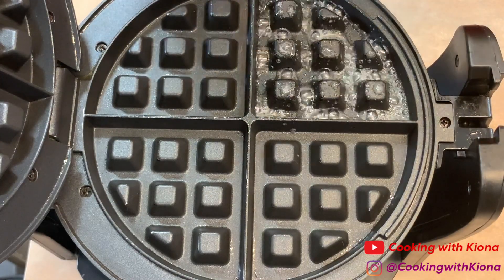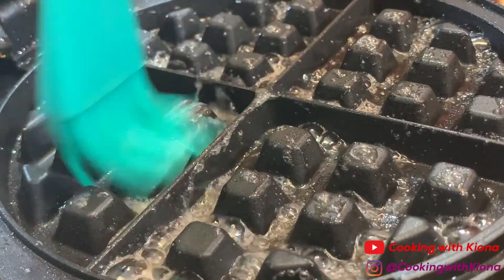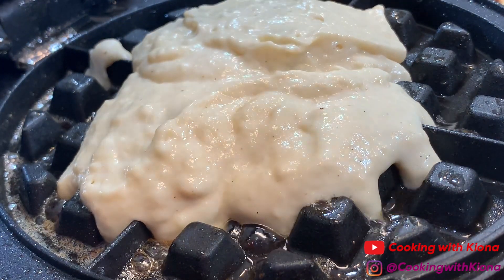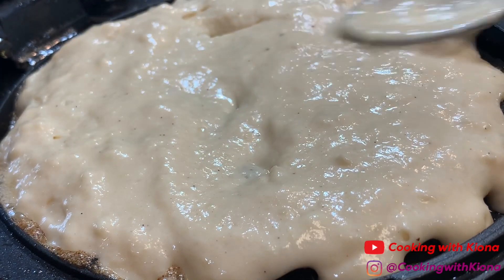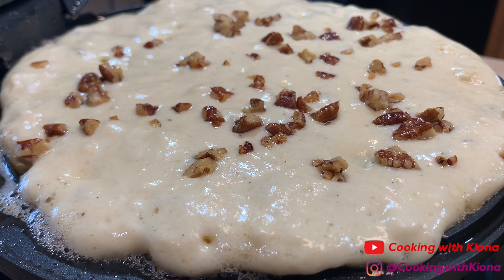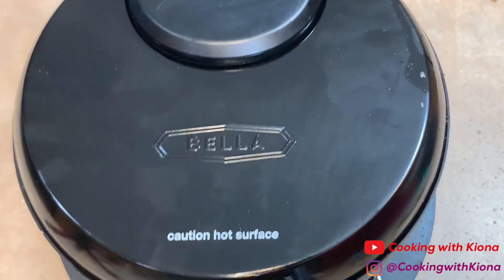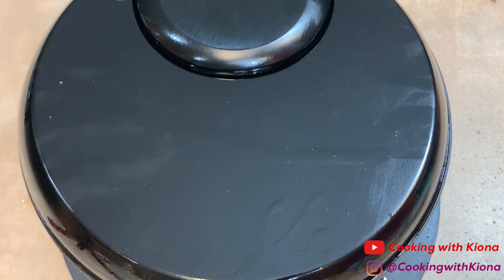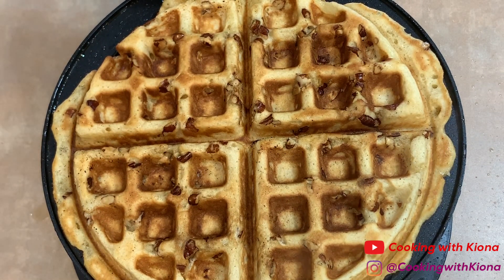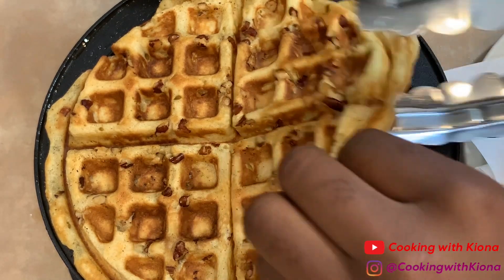Add melted butter to your waffle iron. Make sure to even out your batter, then add your toasted pecans. Once your waffles are done cooking, they should look all golden brown, buttery, and delicious. I'm always really happy when the waffles come out well! Remove the waffle from the waffle iron and repeat the process until you run out of batter.